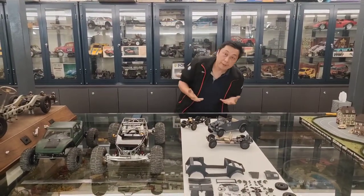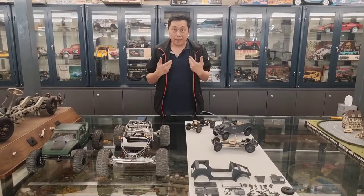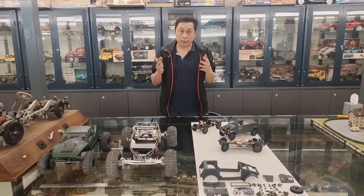Hello, I'm Victor Ma. I'm a car collector, and when I was young, in the 70s and 80s, I was a toy and radio control car collector.